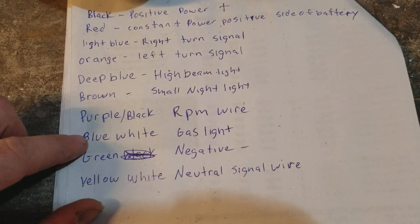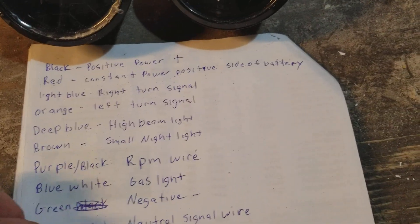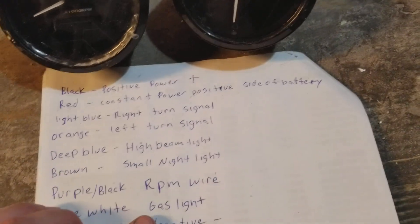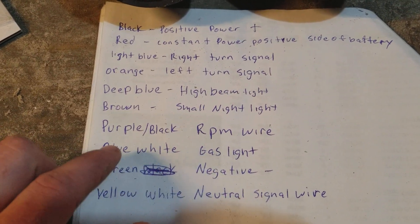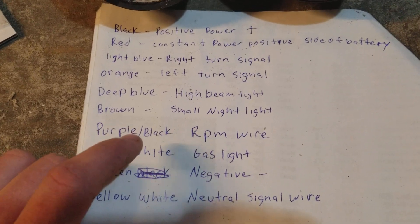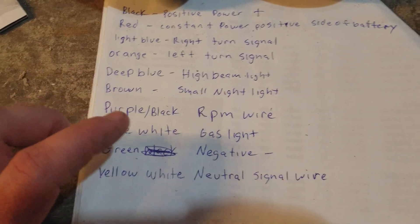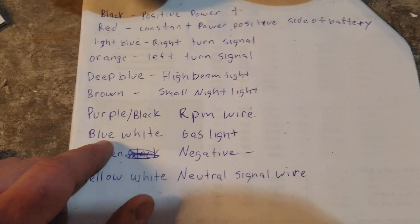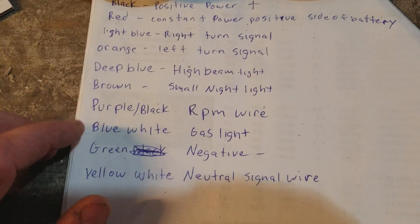Moving down the line, blue and white — that's frustrating because when I was looking at diagrams online, they were all saying that was the oil light. This does not come with an oil light; this comes with a gas gauge. A lot of bikes, this wire works on resistance — the less resistance, the more full the gas gauge is going to say. I see a lot of people say the gas light is constantly flashing, so just take this blue and white wire, go straight to ground with it, and it should tell you that you have a full tank of gas.